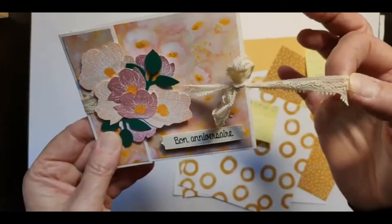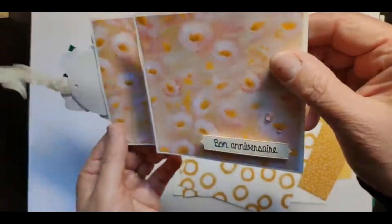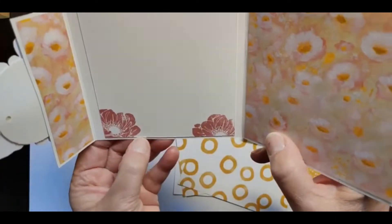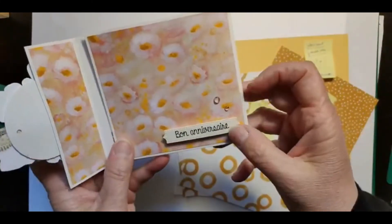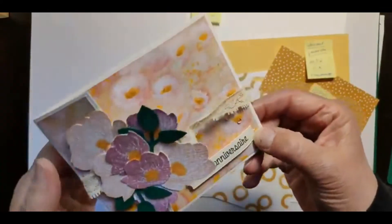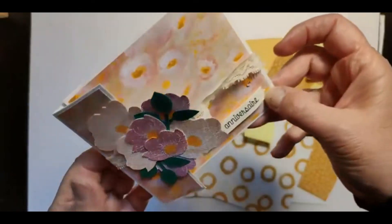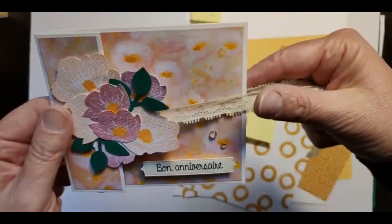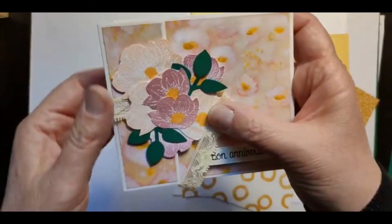Je vais vous montrer la structure de la carte. Elle s'ouvre avec un ruban, le ruban est passé en dessous du bouquet, et on l'ouvre comme ceci — c'est tout simple. Au milieu, il y a de quoi écrire les vœux à la personne à qui vous l'envoyez. Aujourd'hui, je vais faire la même chose en version Pâques. Vous choisissez votre thème : soit avec des fleurs, soit avec un animal ou ce que vous voulez, pour un anniversaire ou Pâques. Ça s'ouvre un peu comme un portefeuille.